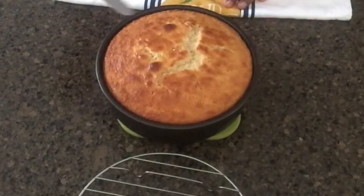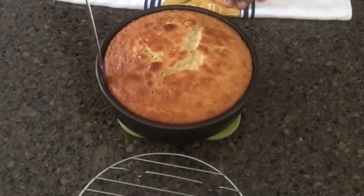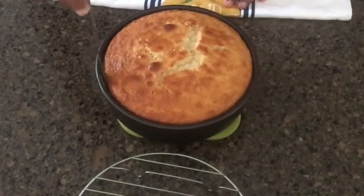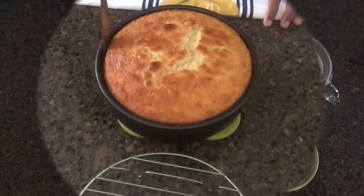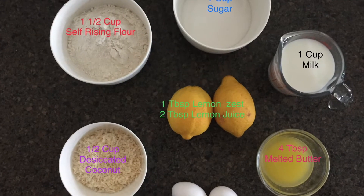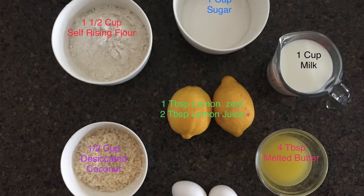Let's try the lemon coconut cake. The lemon coconut cake uses desiccated coconut as a key ingredient.